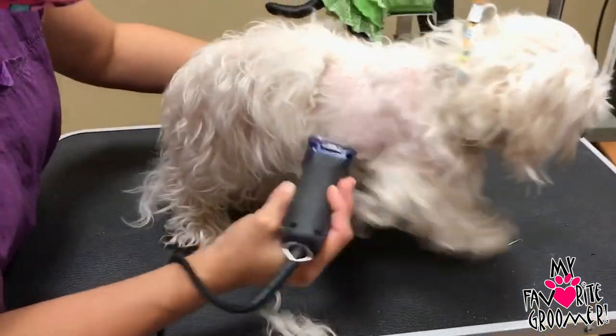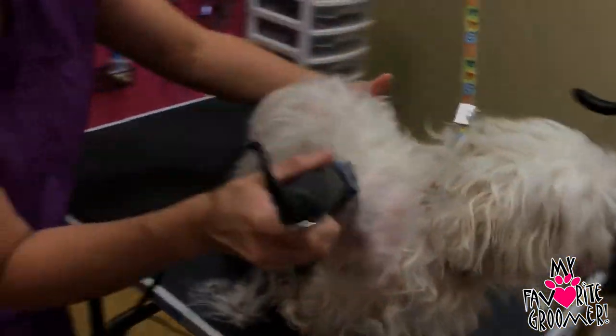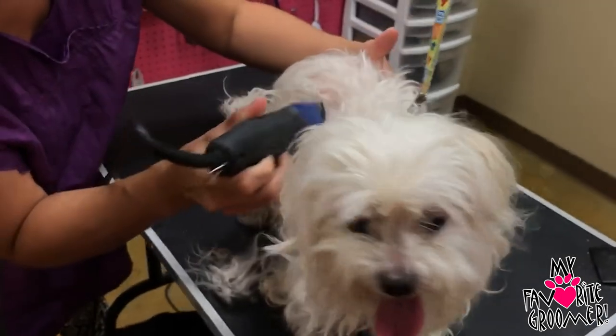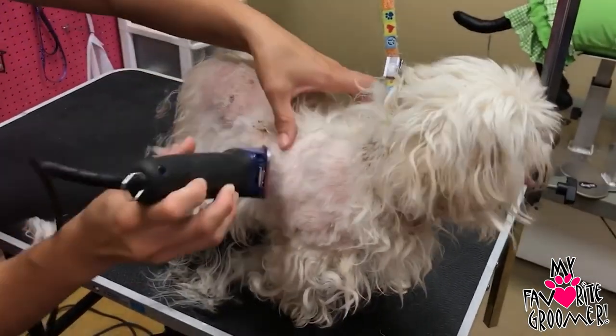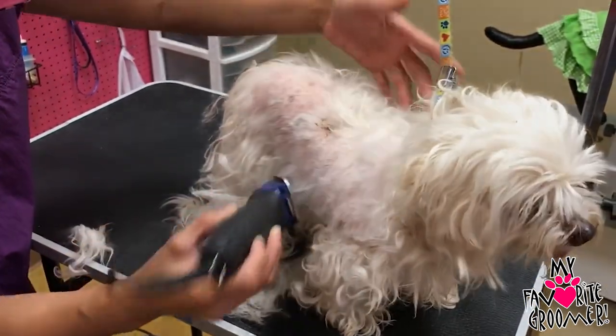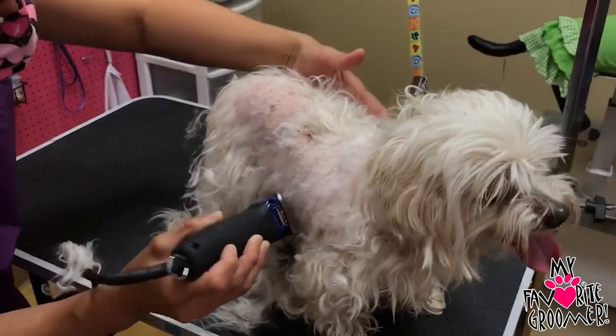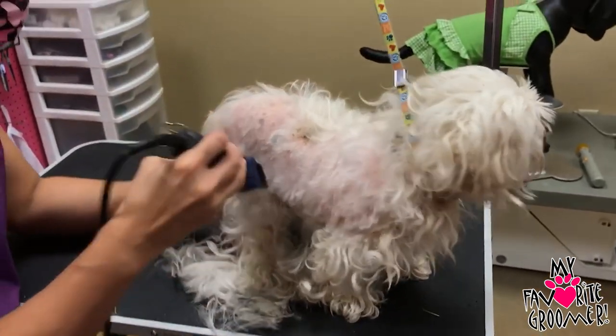I don't know her demeanor. Mom said she was just trying to mess with her and she's trying to bite and stuff. I'm just trying to pay attention to what's going on with her head and how her reaction to me. My hand is not heavy on the clippers — really lightly just kind of taking this off.